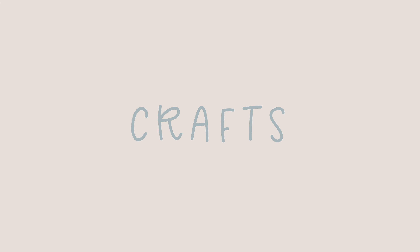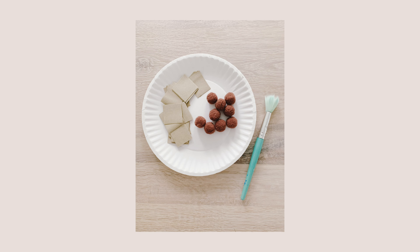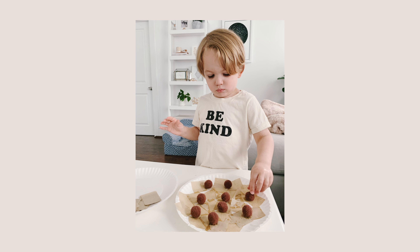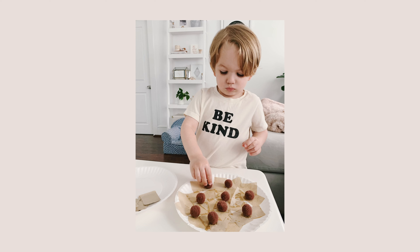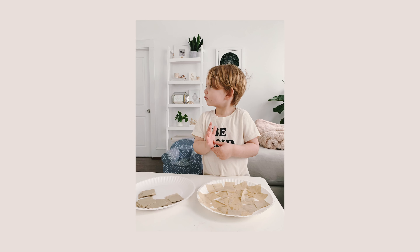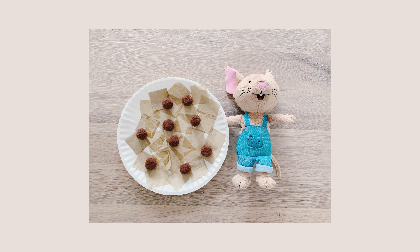There is one essential craft to make on If You Give a Mouse a Cookie day, and that is a cookie. We made this cookie based off of a craft from the Glued to My Crafts blog — I'll link it below. We did a cute tissue paper craft to make a cookie out of a paper plate, and glued on pom-pom balls in brown for the chocolate chips. We used glitter glue to adhere them, and Brady had a fun time with the tissue paper and glue.